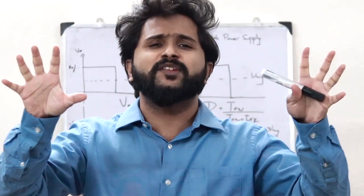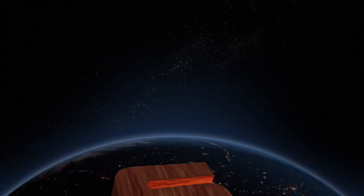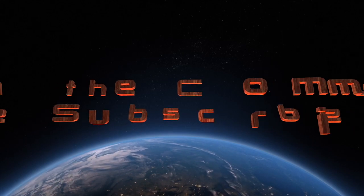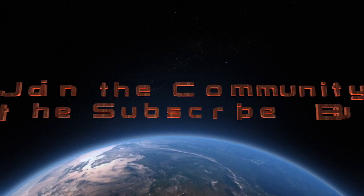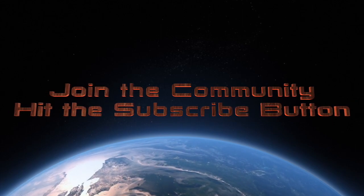That just sums up what you refer to as a switch mode power supply. I hope you guys now have a clear understanding of what you refer to as an SMPS, and we will be discussing further topics in the upcoming videos. Stay tuned, stay subscribed. Until next time, I will see you guys in the next video. Thank you.